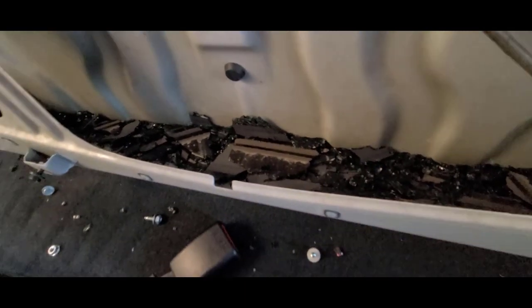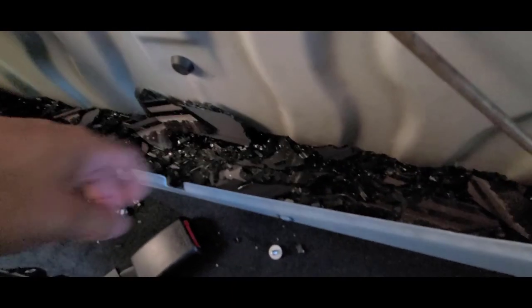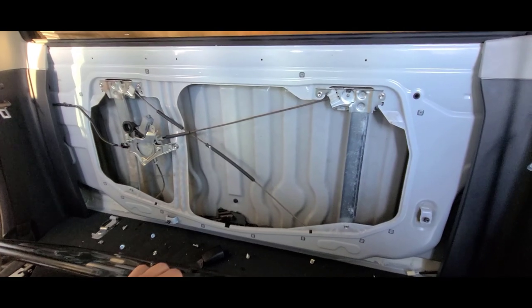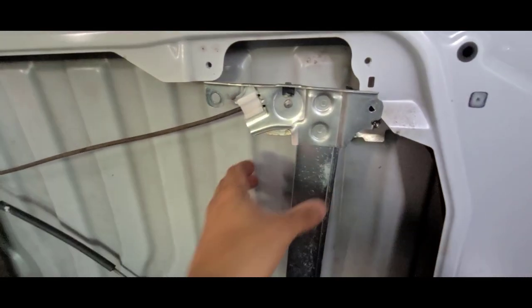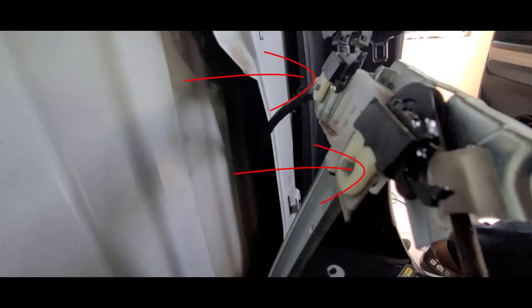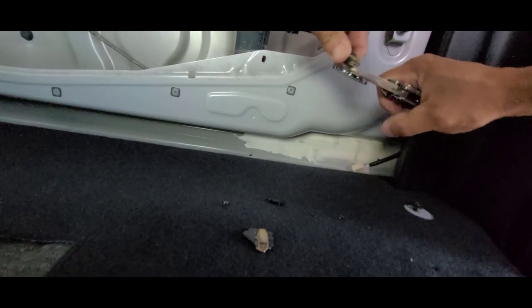Once this metal panel is out you will have access to the brackets that hold the rear window glass. You will need a vacuum cleaner to remove all small parts from the broken glass. The rear window glass has four sections to insert four bolts required to hold the glass in place. When the glass is broken, these sections remain attached to the brackets. Also, the fogger connectors need to be carefully disconnected from the truck harness.